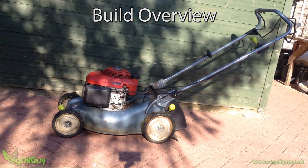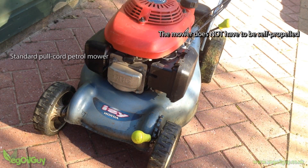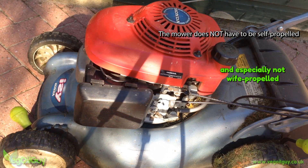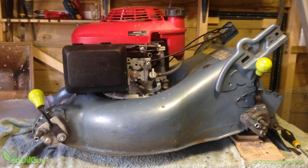This is a self-propelled Honda petrol mower. I wanted petrol, not electric, so as to not tax the requirement of the batteries. And whilst this mower is self-propelled, that's not strictly necessary. I started by giving everything a quick clean and removing the wheels and handles, but I didn't cut any cables just yet.